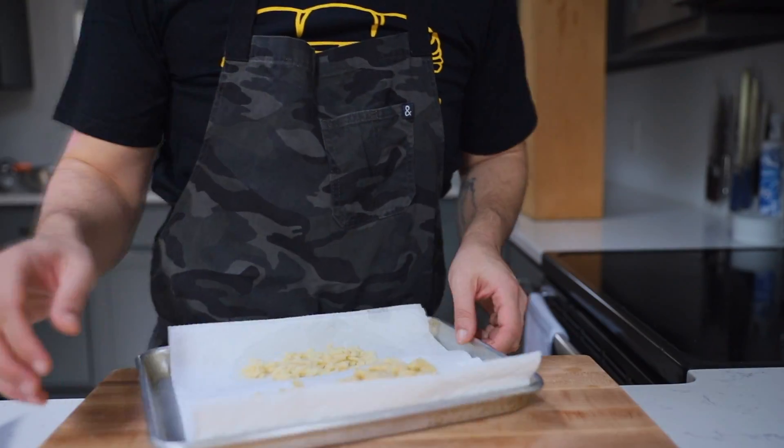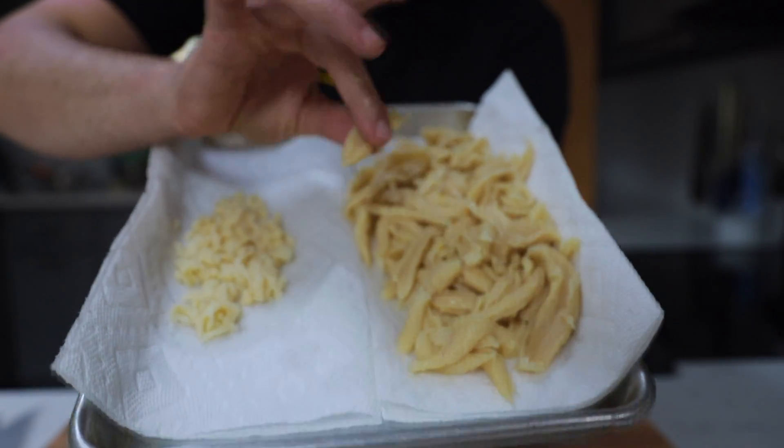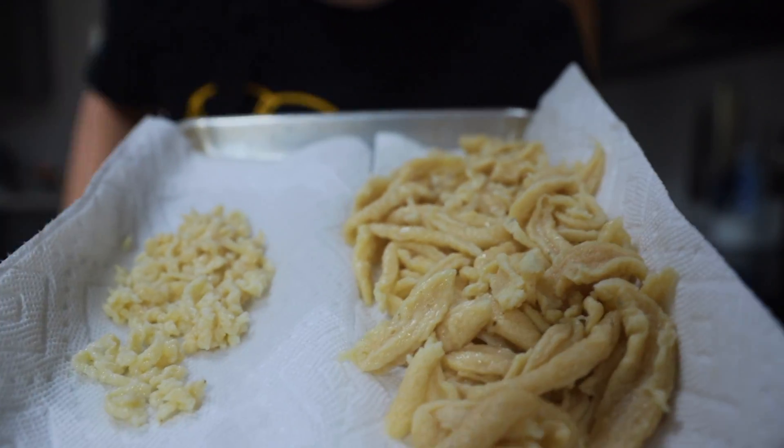I like to bite into my spätzle and have some chew to it. The colander method just kind of gets lost in texture for me. Perfect comparison side by side — looking at these, which one would you prefer? Yeah, I thought so.